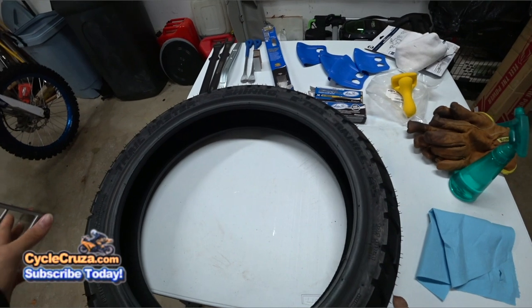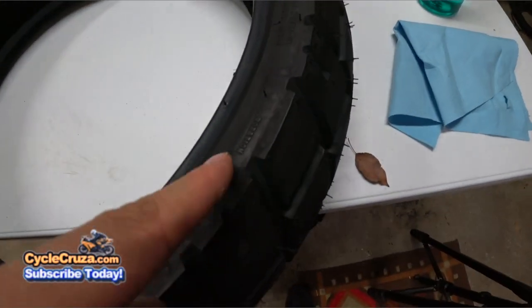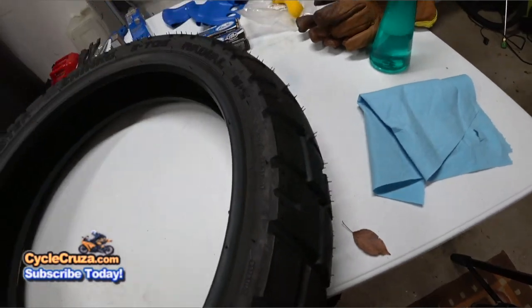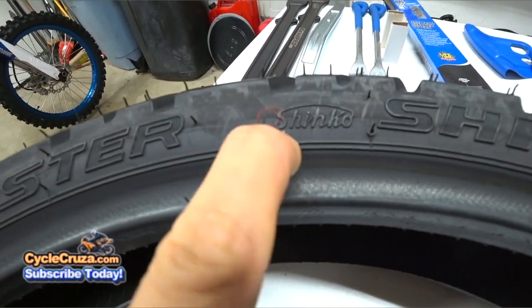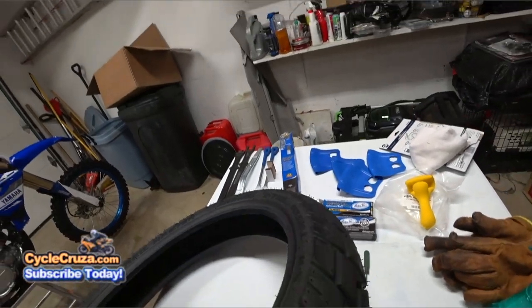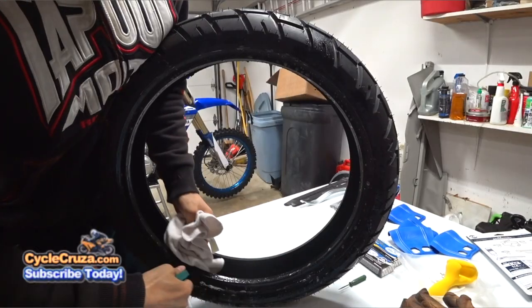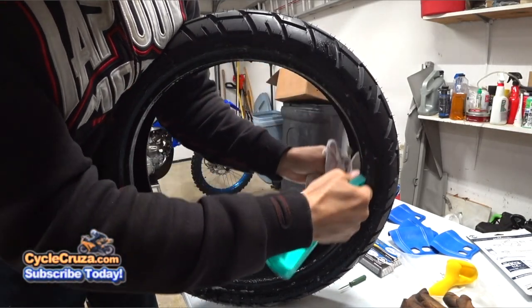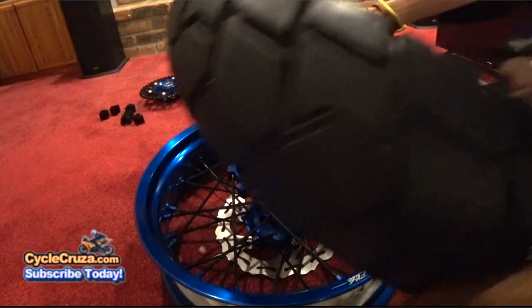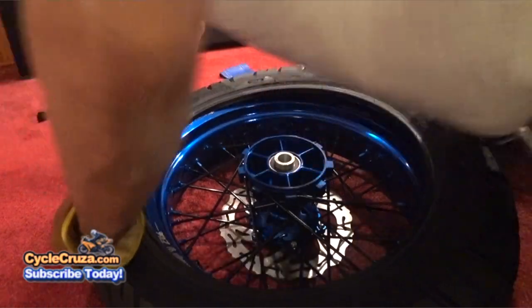Now let's put on a tire the easy way. You want to make sure you put it on the right direction — it has an arrow for rotation. There's a dot where you're going to line it up with the valve stem. Spray some soapy water on the bead. Now go ahead and put this on the rim — put all your body weight on there.